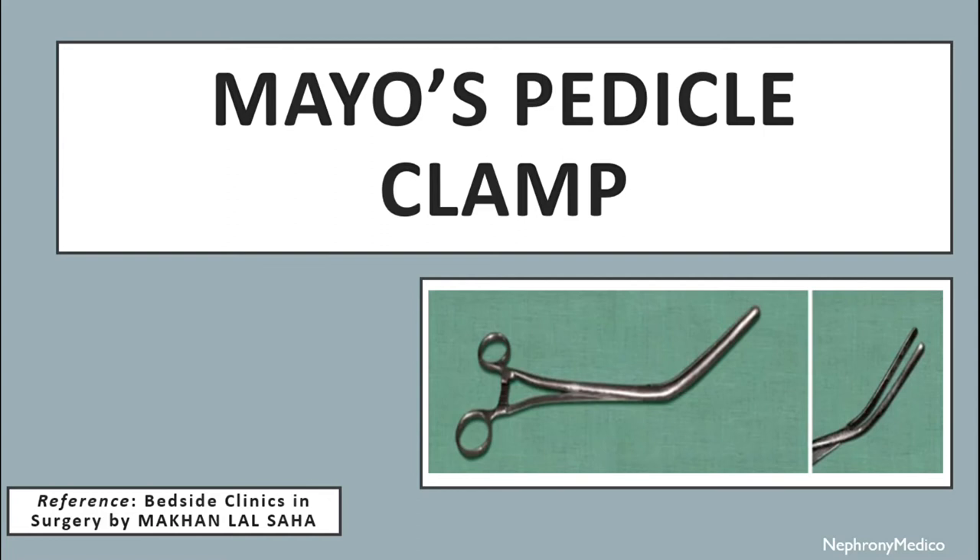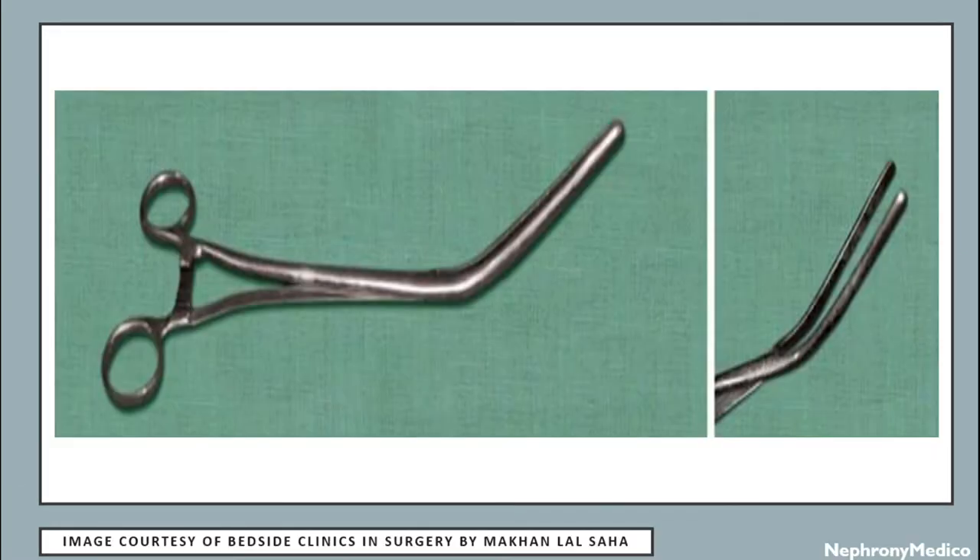Hello and welcome. Let's talk about Mayotte's pedicle clamp. This is a picture showing Mayotte's pedicle clamp.